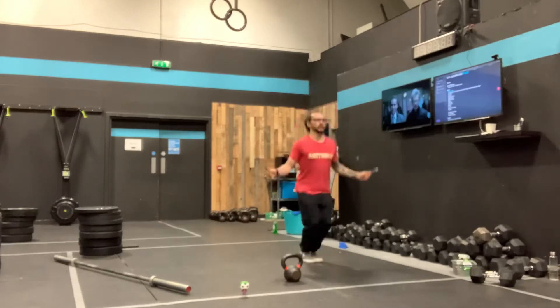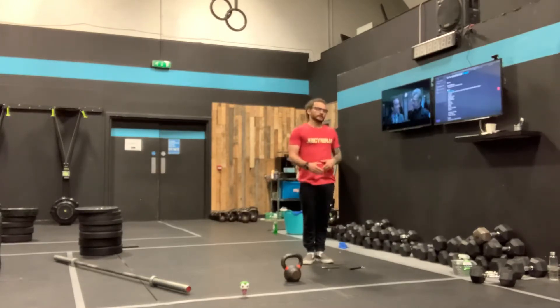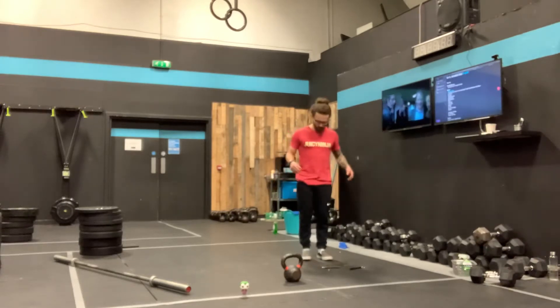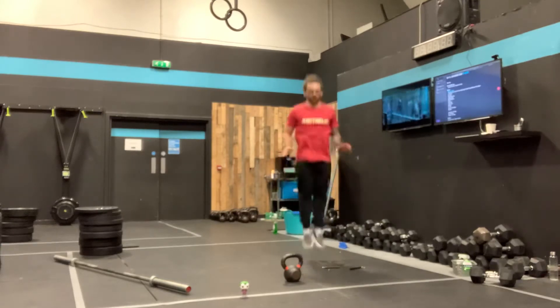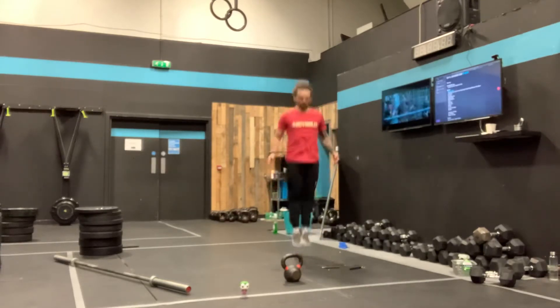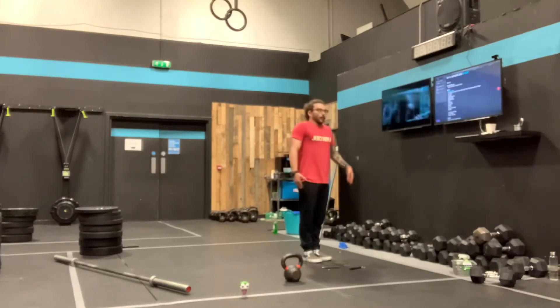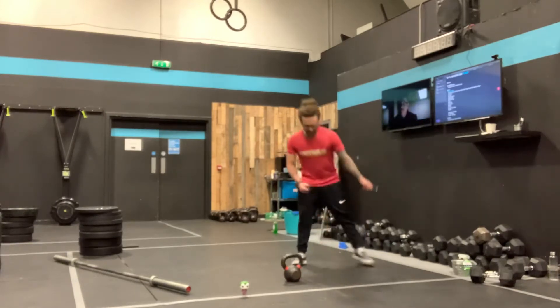Now if I want to go for a double under, I just have to double the speed of the rope, not the speed of my jump. So try and stay tall and slow with the jump, arms relaxed, and it's just a whip on my wrist. If we do those penguin taps — jump off the floor and make sure you can clearly tap yourself twice on the legs before you hit the floor. That just comes from a slight whip on my wrist, not a big bend with the elbow. Take that theory to the rope.